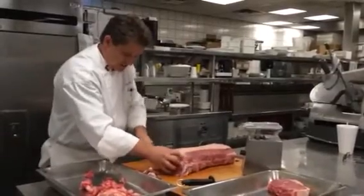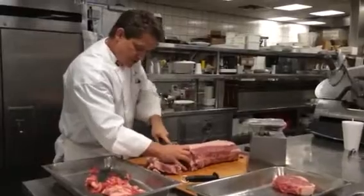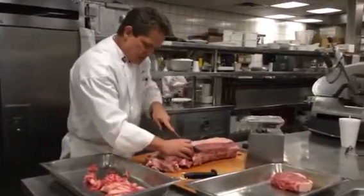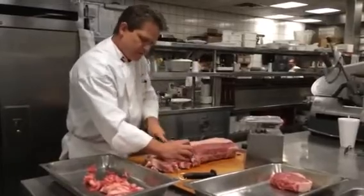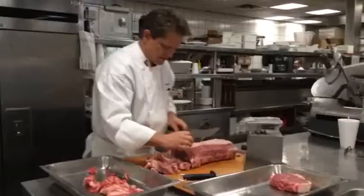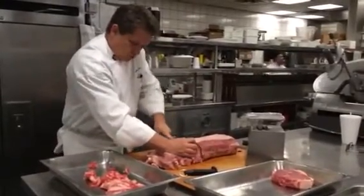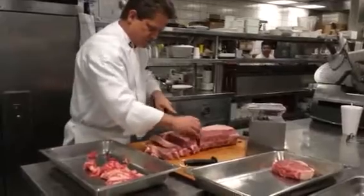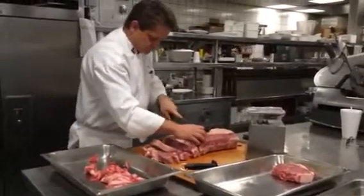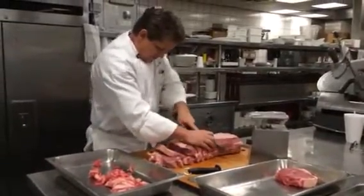Now as you cut down the strip, you're going to see that the muscle will start to get smaller. So when that happens, you're going to have to gauge that your steaks get bigger — meaning you're going to have to cut them thicker because the size of the loin is going to get smaller. As you work down this, an average of about 12 to 15 center-cut New Yorks is what you'll get out of a strip. And if we're doing this right, I should be real close to that.